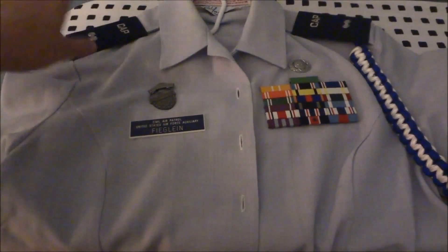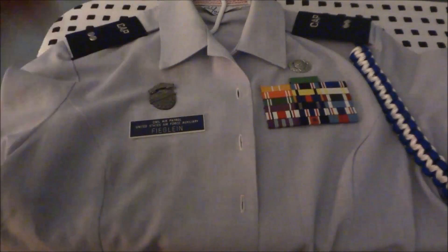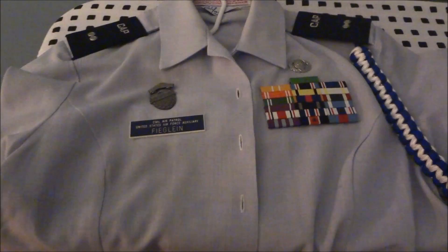These are pretty self-explanatory. If you have any other questions on how to wear your ribbons, badges, nameplate, anything blues, leave it in the comments below. And please remember to like, comment, share, and subscribe. I'll see you next time.